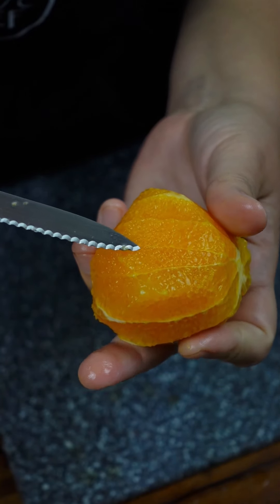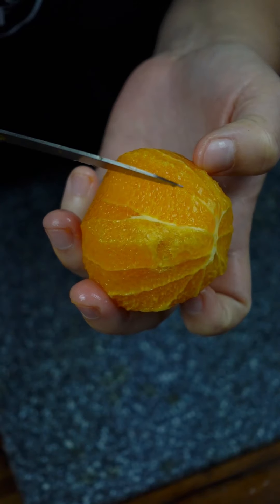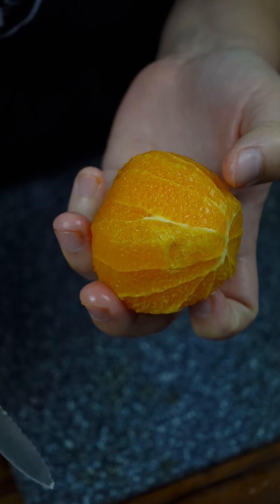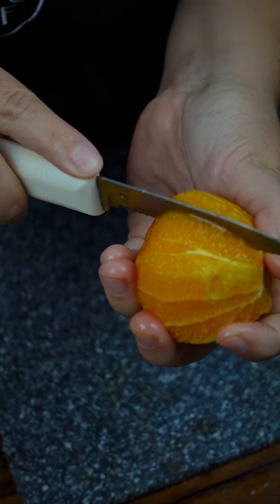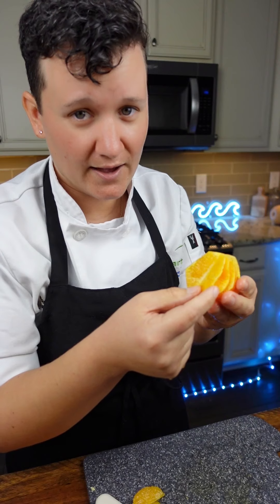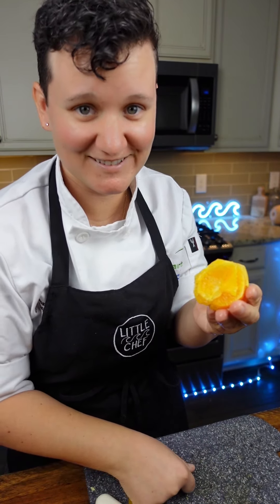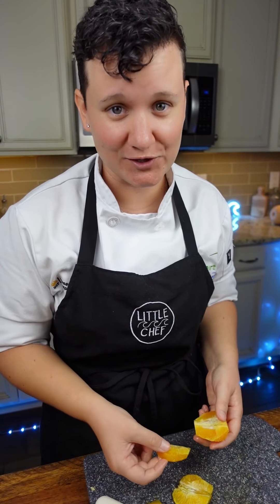Now we have our bald orange. You can see that it's naturally segmented by this little thin membrane. We want to cut on the inside of both these membranes. Then you can do it to the whole orange. After you're done segmenting it, you can flip the membrane like little pages of a book. There you go — segmented orange. If you want to learn more, check the link in my bio for cooking classes.